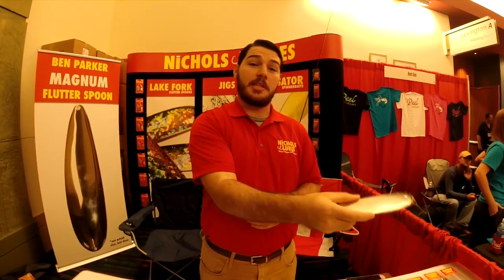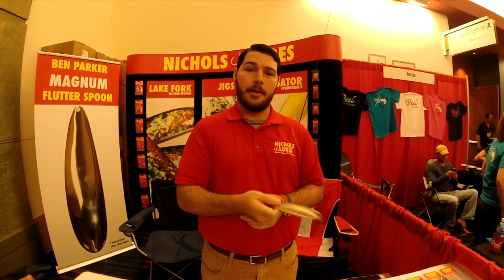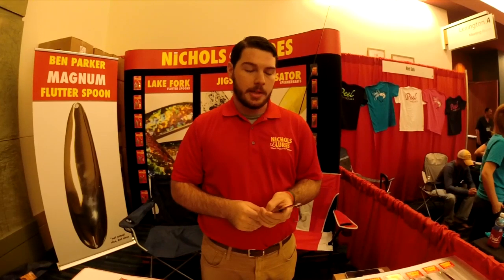You're going to cast it out there, let it cradle a little bit, and then you're going to notice it's going to dart. It's going to shoot and dart down to those schoolers, and that's what's going to get them fired up. There was an FLW event about a month and a half ago on Kentucky Lake, and about half of the top 10 used it.